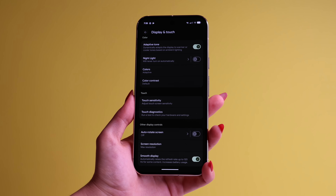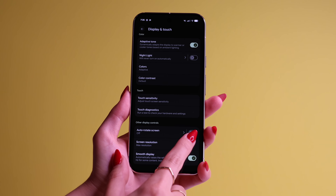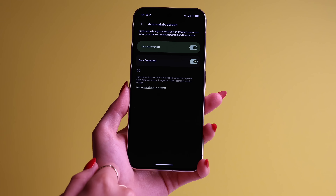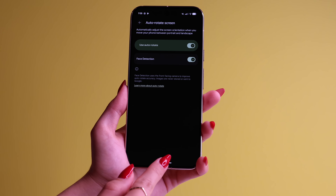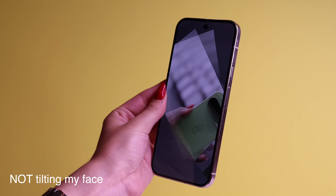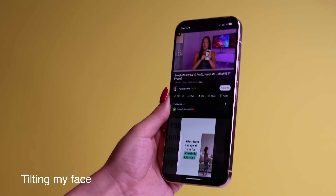For tip number ten, you know how you can rotate your screen? You can actually do a bit more. Go to the Display and Touch setting, scroll down, and you'll see Auto Rotate Screen — just turn it on, and now it rotates automatically without you clicking a button. If you press on the Auto Rotate setting, you can also turn on Face Detection. Now if you're laying on your side in bed while wanting to use your phone vertically, it won't auto-rotate — it will read that your face is there and stay at vertical view.